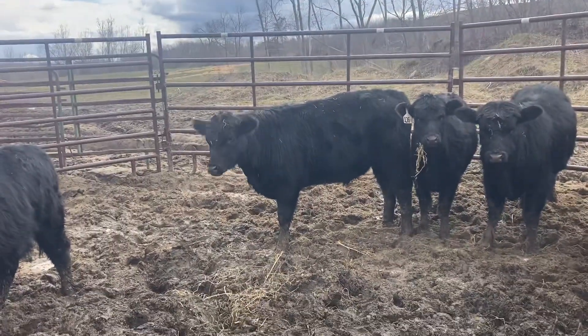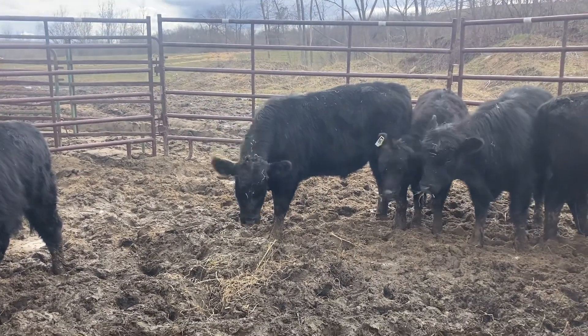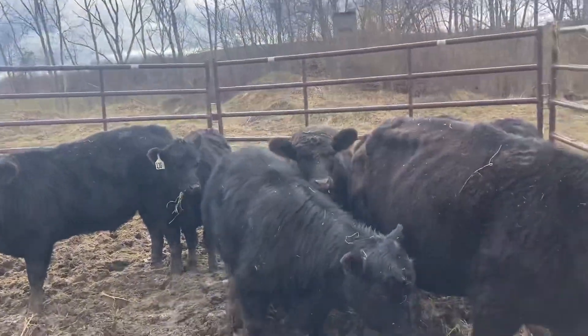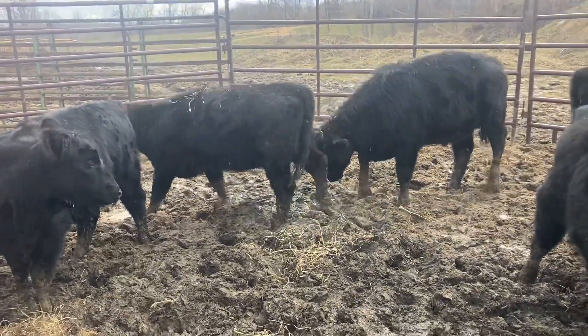A couple of them have got to be over 600 pounds — some big ones. I always have to wait until I've got help, so I've got a buddy that will come tomorrow morning and help me. Being I did all this work and got them rounded up, I'm going to keep them in.